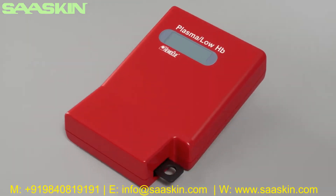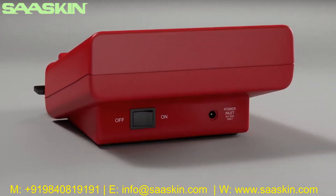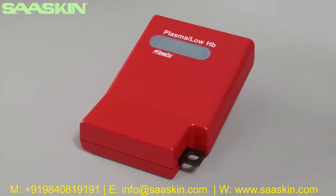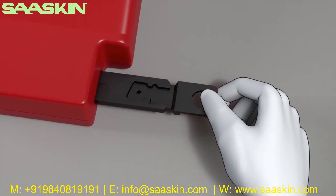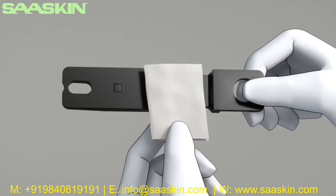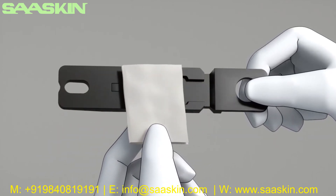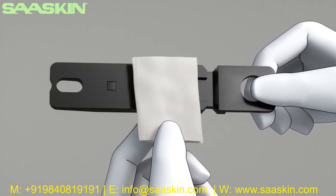For cleaning, turn the photometer off by pressing the on/off button. The cuvette holder should be cleaned after each day of use. Pull out the cuvette holder from the photometer and clean it with alcohol at 20 to 70 percent or with mild detergent. The cuvette holder can also be autoclaved.